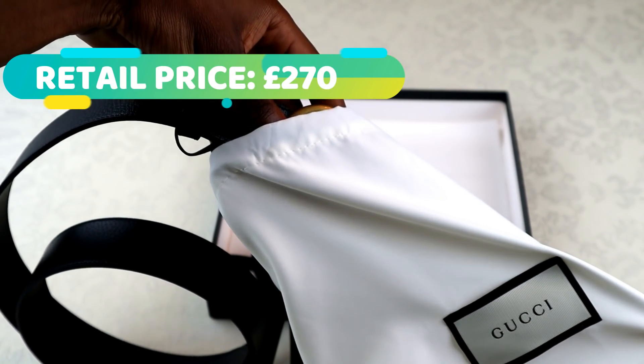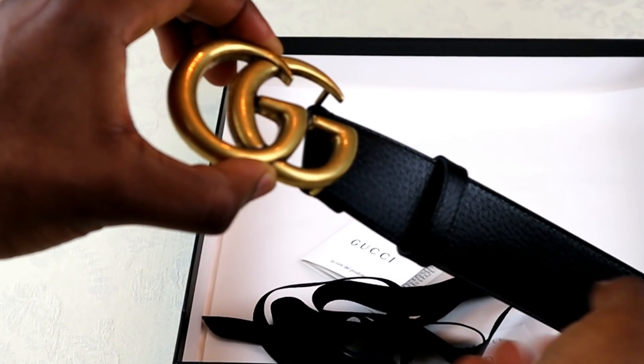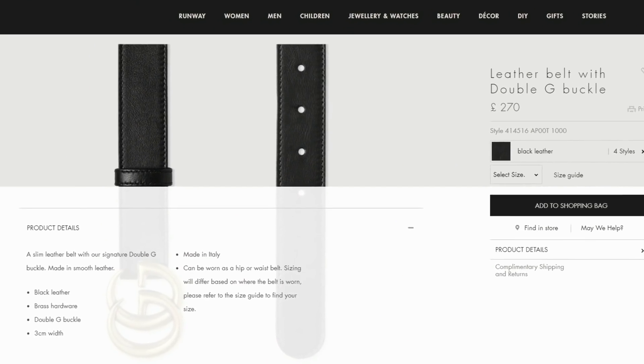Now let's move on to the Gucci belt. Upon opening the box you will have your usual Gucci dust bag, a little booklet inside which just has some extra details, and a thank you card as well. The strap used for this Gucci belt is calfskin leather. It's been heat stamped to give you the textured appearance that you see here.